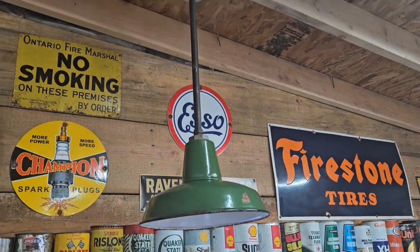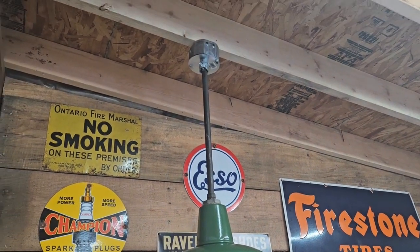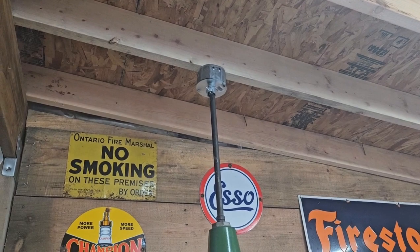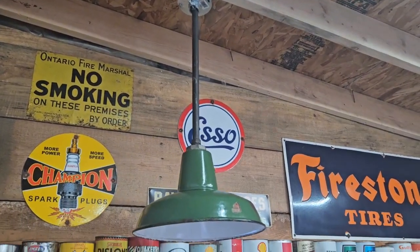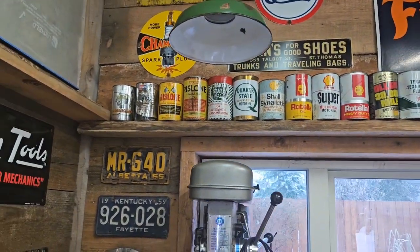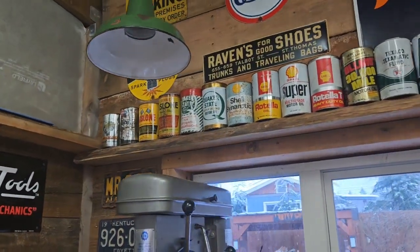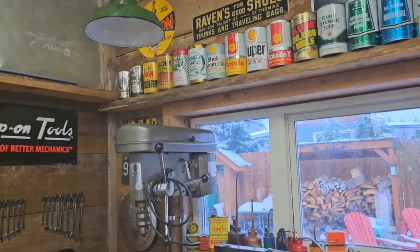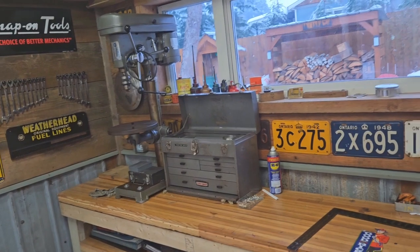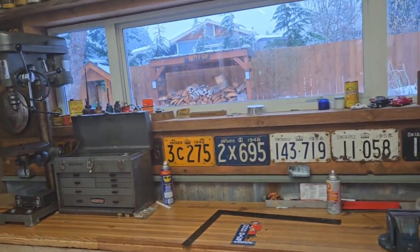There it is guys — you can see it's hanging from the ceiling there. Eventually I'll paint that up the same color as the conduit where the box is sitting, but I'm pretty happy with how that turned out. I'll get another video after I wire it once the new lightbulb is in, but that will give a nice amount of light over the drill press and illuminate the workbench area.